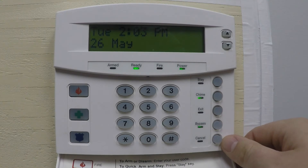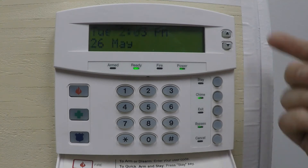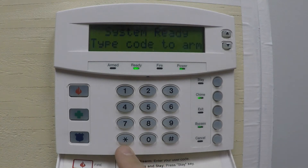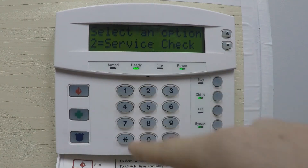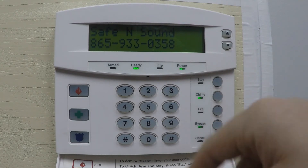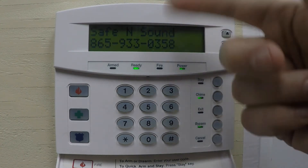Your last option is Cancel — hit Cancel to get back to the main screen. Next, let's look at the keypad. On the bottom left we have the Star button, which is your function button. There are many functions on this system. Each function has a number beside it — for example, hitting Star 2 shows a service check. Currently there are no problems, so it just beeped and returned to the main screen.